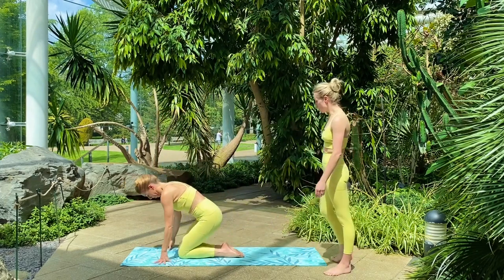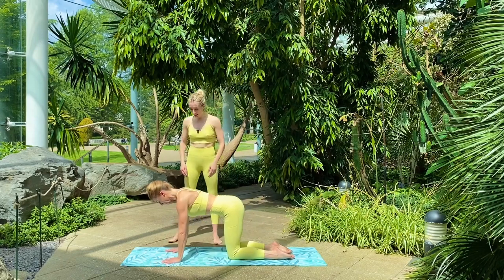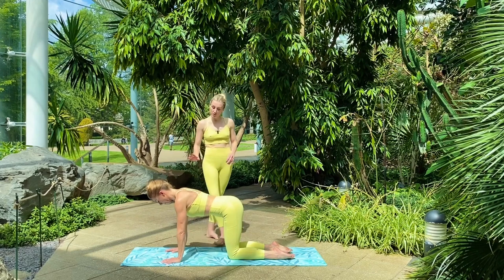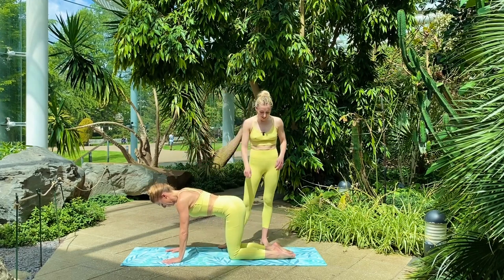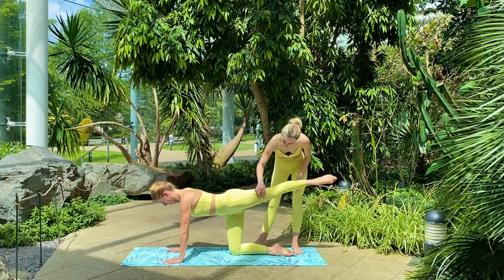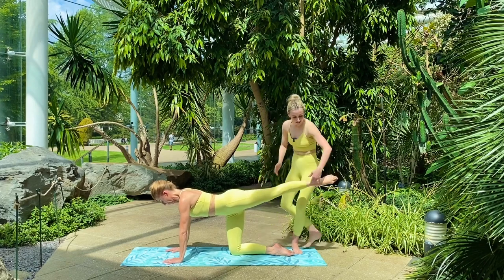We're going to start in an all-fours position — knees under hips, tummy draws through to the spine, and we're checking we've got elbows, wrists and shoulders in line. We're going to work the leg closest to the camera. Victoria's going to extend that leg back and we're checking that we're working to face the outer thigh, the knee, the top of the shin, right through to the foot. We're aiming to face the screen.